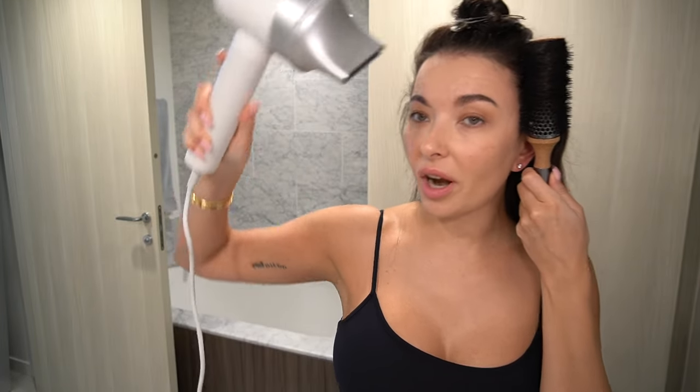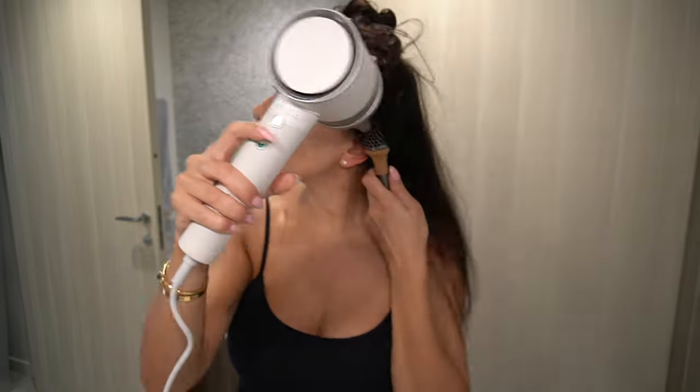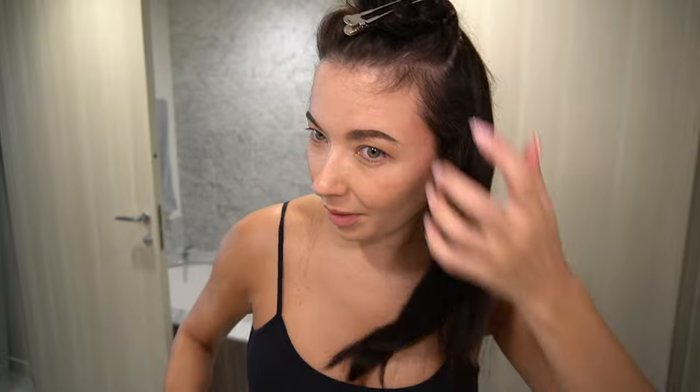You're probably wondering why I'm going so close to my scalp — the technology does not overheat your hair, which means it doesn't overheat your scalp either. As you can see, I'm drying my hair and I don't have a droplet of sweat on me. I'm really impressed. The technology also allows me to leave the dryer a little bit longer on the hair. Anyway, my hair is getting there.